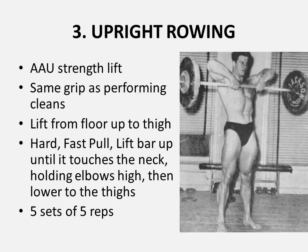The third and very important exercise is described as upright rowing, but it is more of a power pull, and was at the time considered an AAU strength lift. The same grip used for cleans should be used, and you lift from the floor up to the thigh. Once the barbell reaches the thigh, in this more Olympic-style movement, you pull hard and fast, lifting the bar up until it touches the neck, holding the elbows high, then lower back to the thighs. Five sets of five reps of this exercise should be performed.